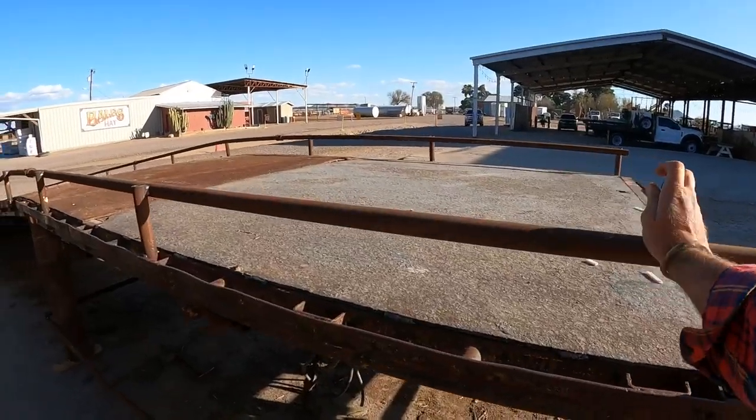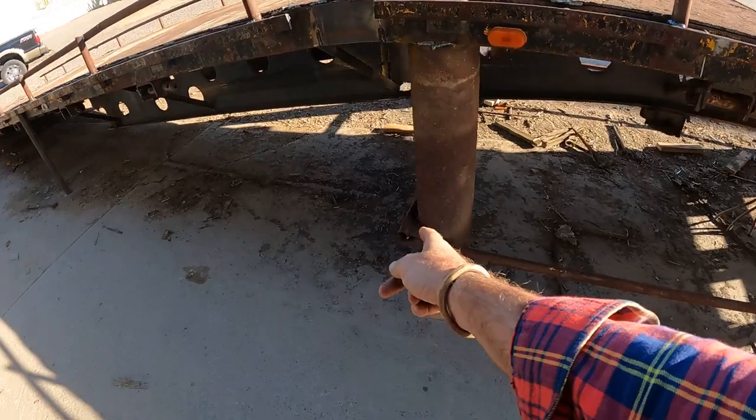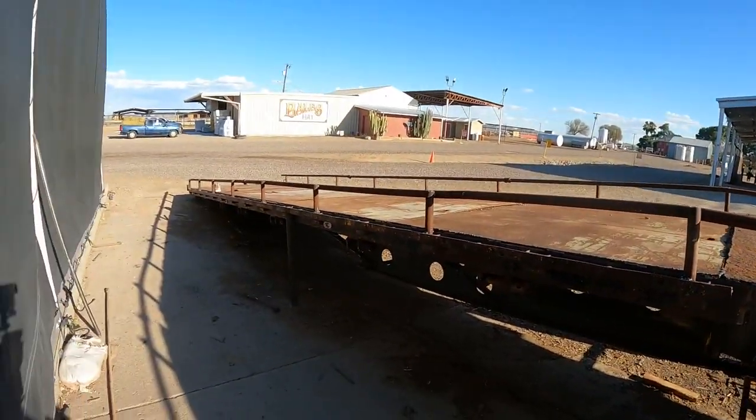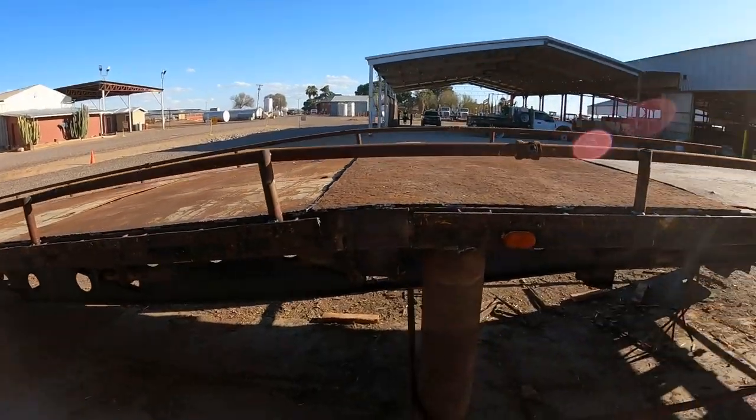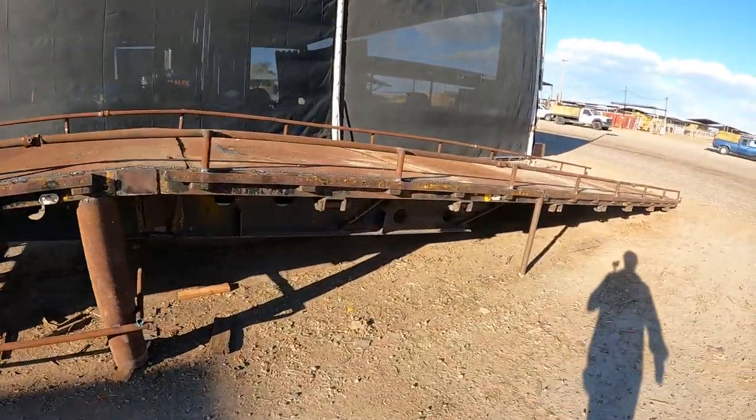They've got the forklift dock finished or close to it — had to put these safety rails on. Put that pipe there, which should probably go from here back to the trailer, but oh well. Looking pretty good. We might just move it tomorrow, get it out of here — a little bit of work that still needs to be done can be done later somewhere else. Moving this is going to be a challenge. I think I got it figured out, but it'll take two: a loader at one end and the squeeze at the other. We'll use chains so it can spin a little and not bind up.